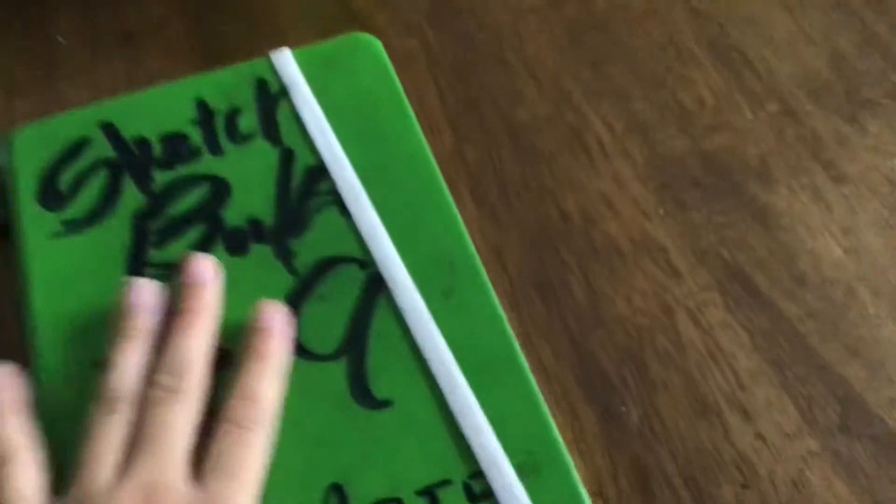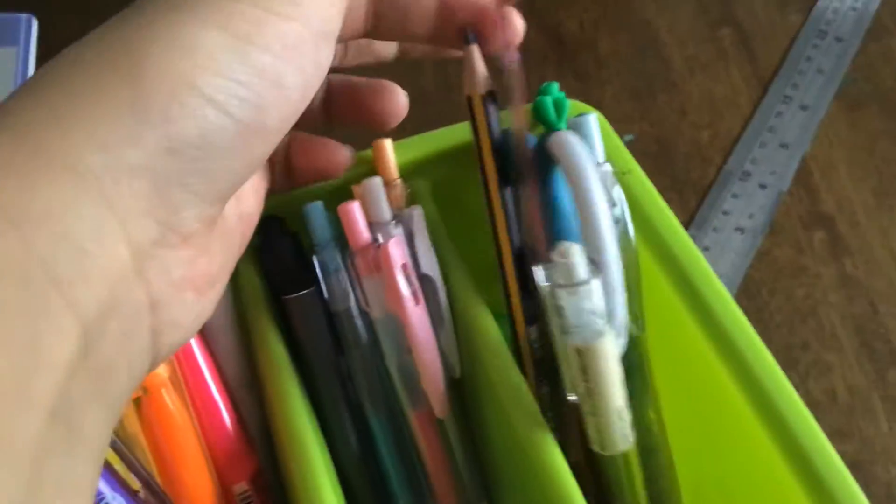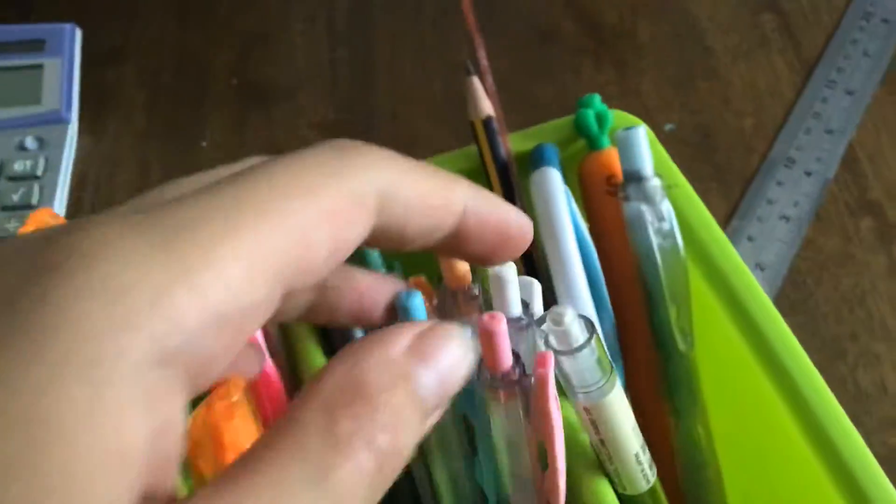Hey, what's up guys! In today's video we're going to be showing you our new drawing video setup. We've got our nice handy dandy sketchbook number nine, a calculator for no reason, some markers, scissors, pencils and stuff like that.